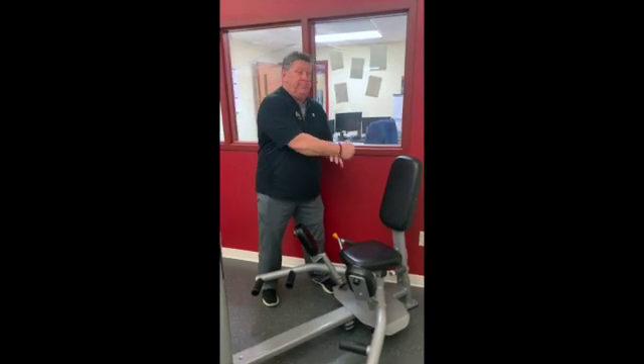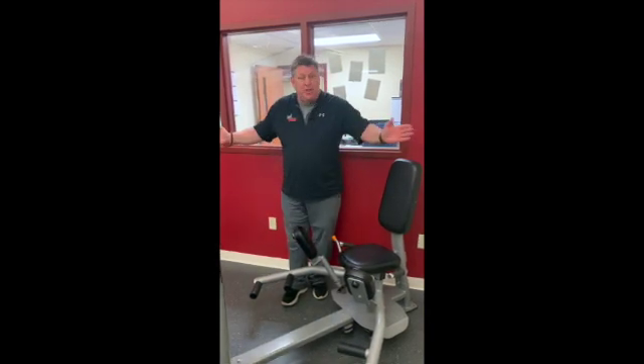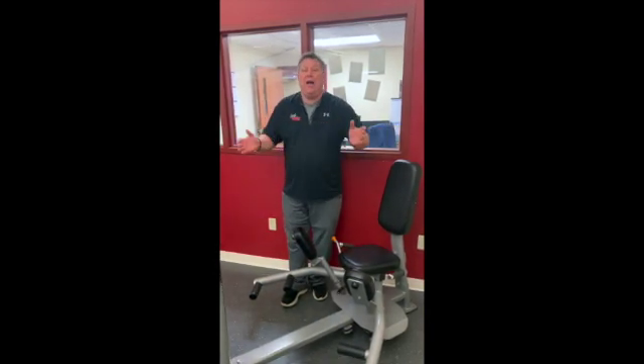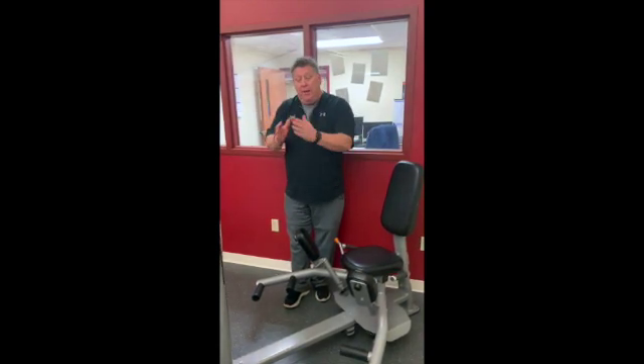Abduction — if I grab somebody and abduct them, I'm taking them away. So my abduction exercise is going to be pushing out, which works my outer thighs. My adduction means I'm adding, bringing it together, bringing it in — that's going to be my inner thighs as I pull together.